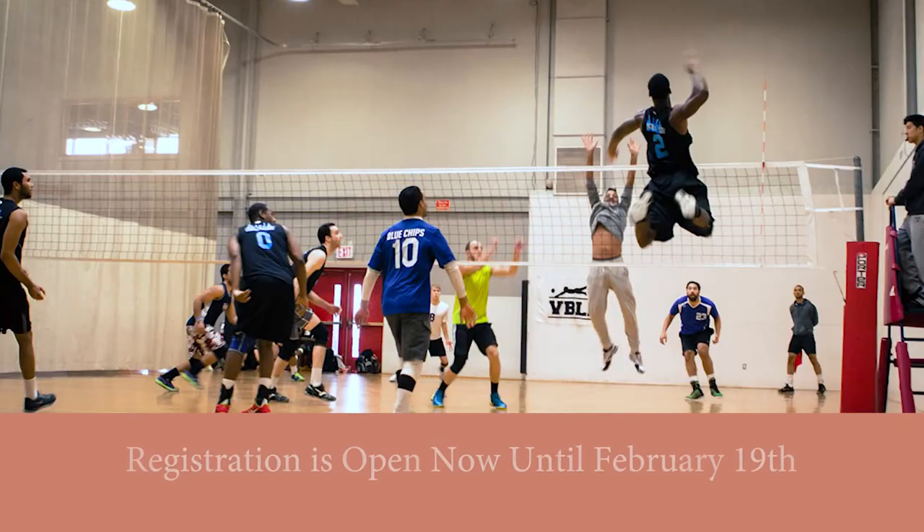Welcome to Update Bowling Green. In today's edition, we'll discuss Parks and Recreation's Adult Spring Indoor Volleyball Registration. Parks and Recreation will accept volleyball registration online now until February 19th at 5 p.m., and play begins the week of February 24th.